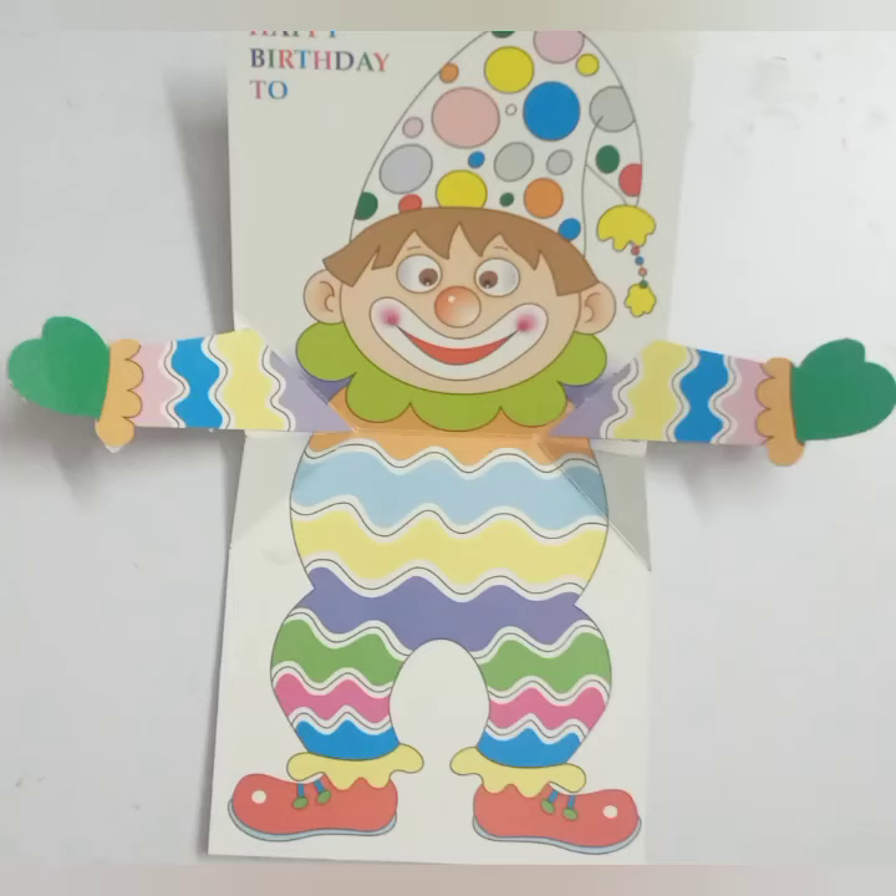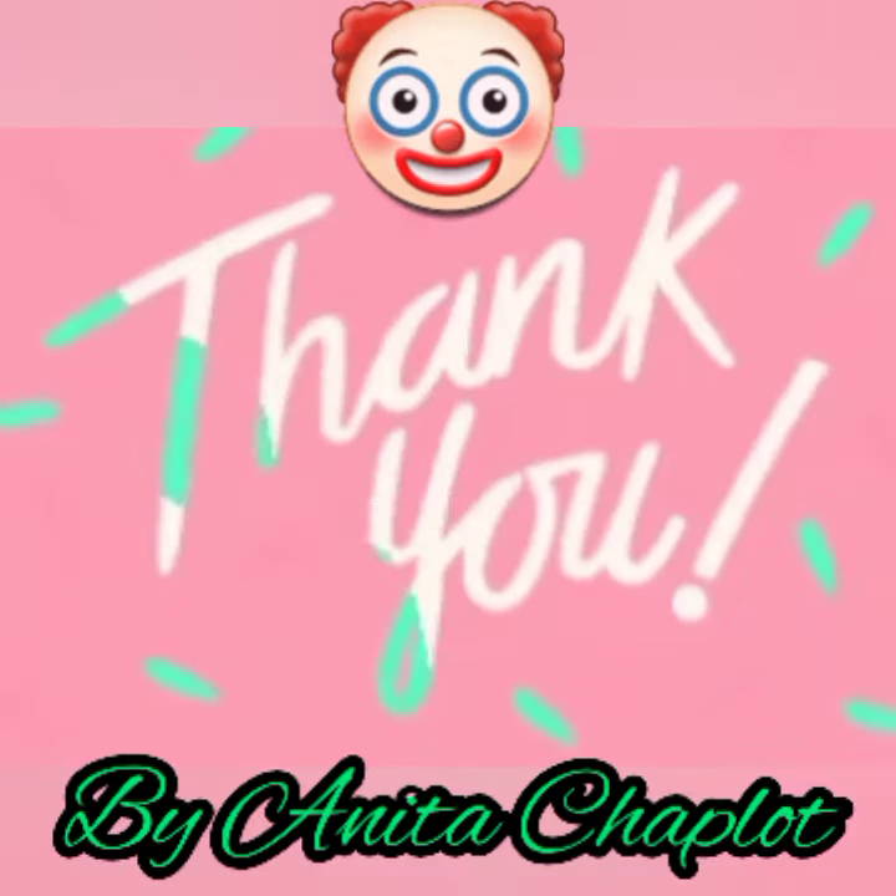And this way, we have done the jolly pop-up greeting card for birthdays. Thank you and have a wonderful day.